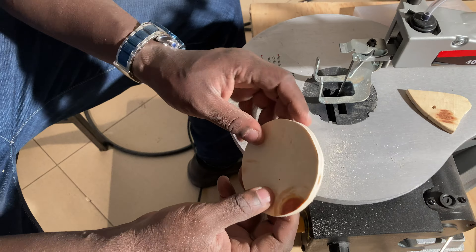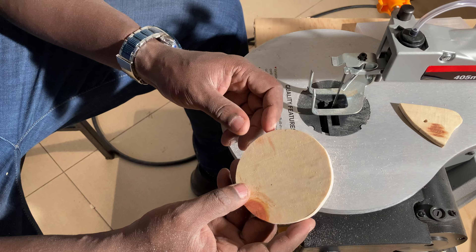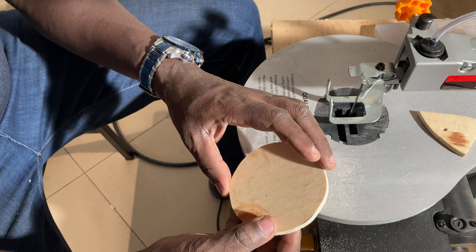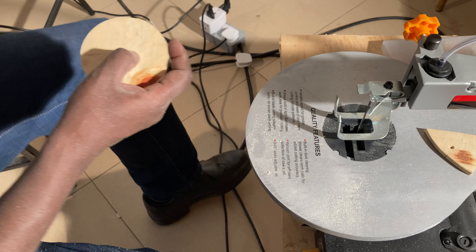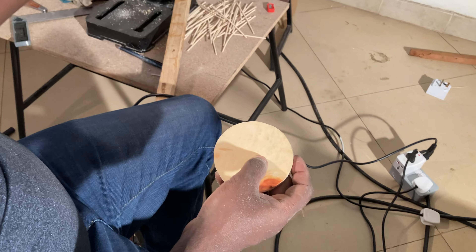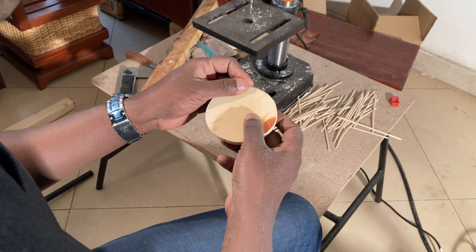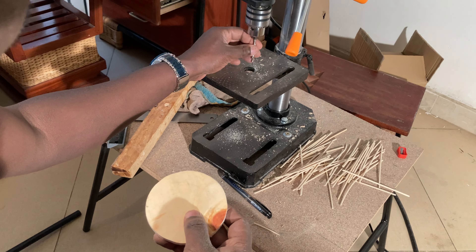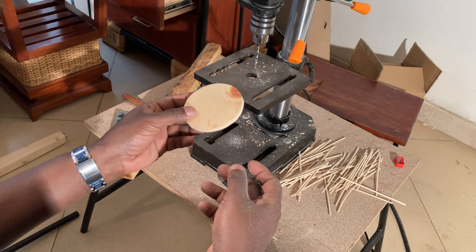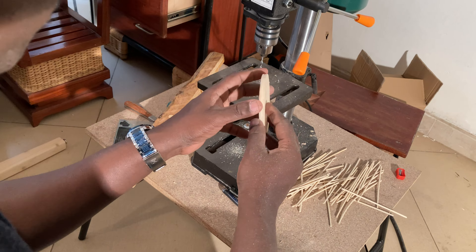So what happens after this — you can sand it using a sander. There are two ways of doing it: you can either use a normal hand sander, or you can use what's called a press drill with a sanding drum attachment, so that you're able to do the sanding that way.